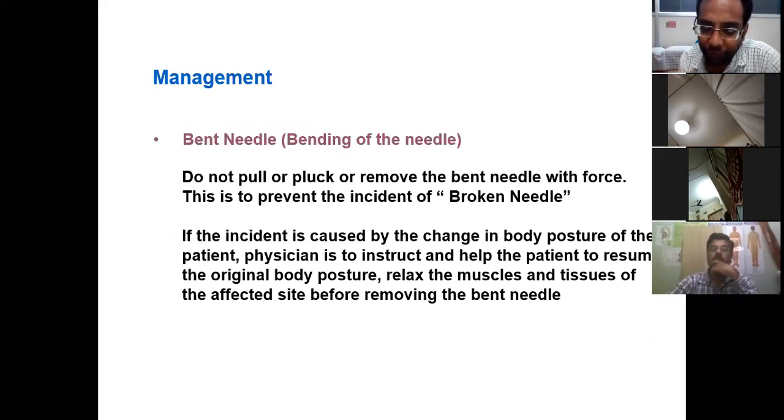Do not forcefully remove any needles — there is a chance of breaking them. Do not manipulate them roughly. The correct manipulation is a controlled, gentle motion. Do not forcefully strike the needles — never do it. Always be polite with these needles.